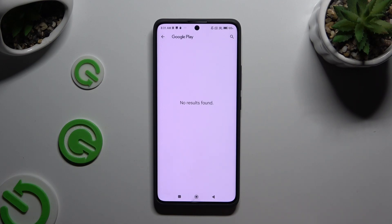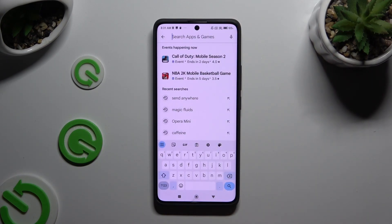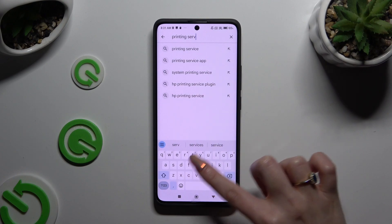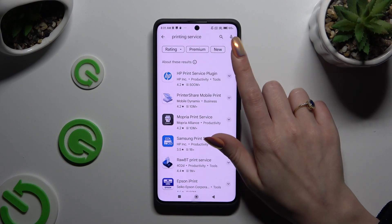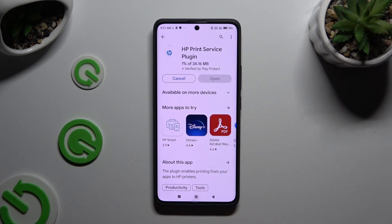If you see no results found, click on the search bar at the top and type in 'printing service.' Then click on the one you wish to install, download it, and when it's ready, go back to the same printing settings.